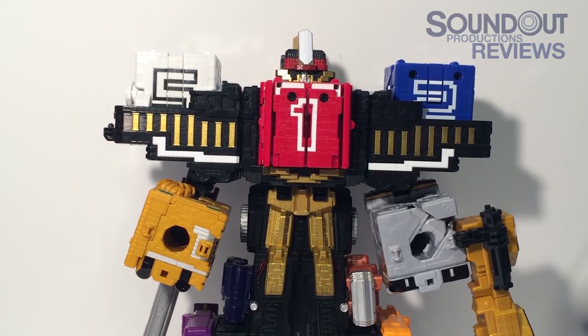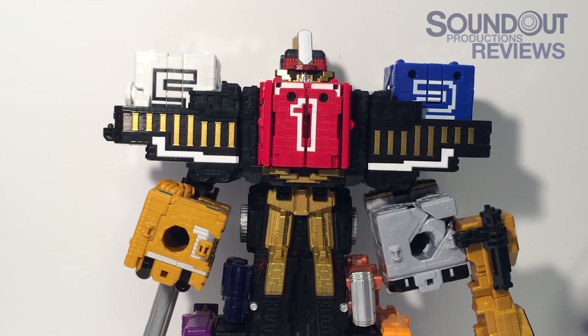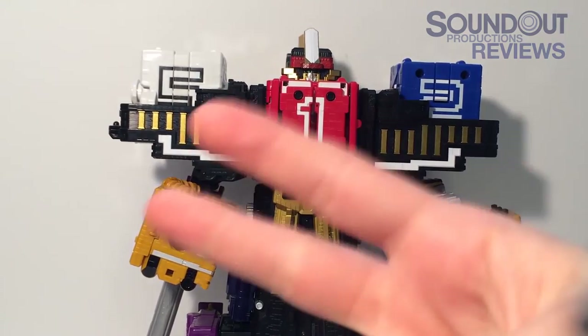But that is not all for Dobutsu Sentai Juo-Jer — we must continue forward. There are a few more videos to make. For next time, we'll be taking a look at the Deluxe Whale Change Gun. Until next time, this is Sanat saying goodbye.